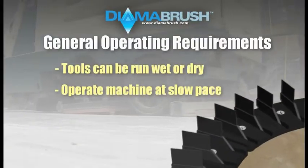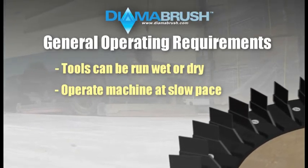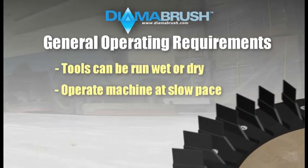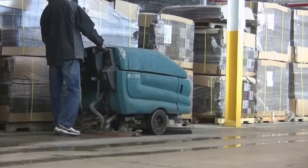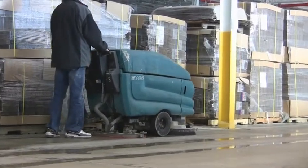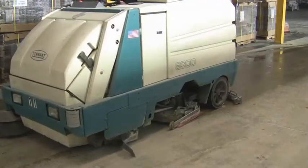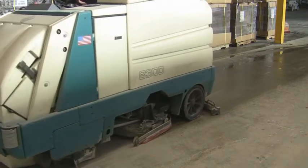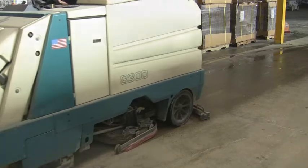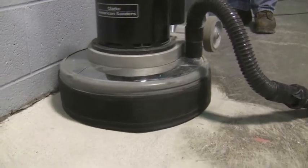Two, when using the DymerBrush system, the pace at which the operator moves the cleaning machine is critical to the overall effectiveness of the tools. For automatic scrubbers, operators must walk at a pace of approximately 1 to 1.5 miles per hour, which is much slower than typical floor scrubbing and cleaning. The slow pace will give the brushes the chance to consistently work the floor, making sure to reach any low spots that may be in the floor. If using a single disc machine, make sure to move the machine in very controlled, small circles to ensure a uniform profile is achieved.